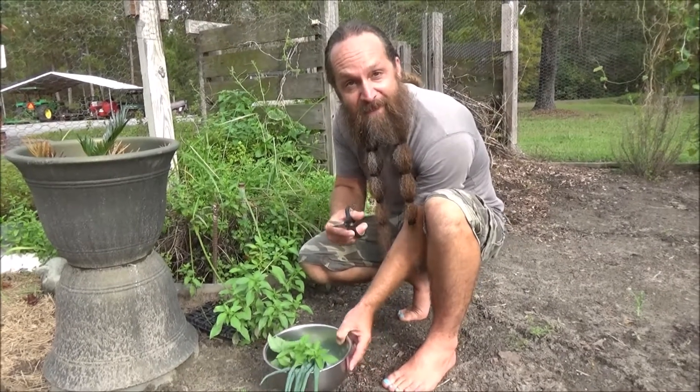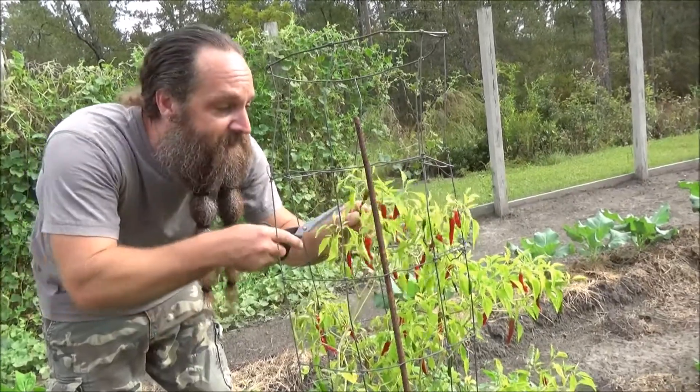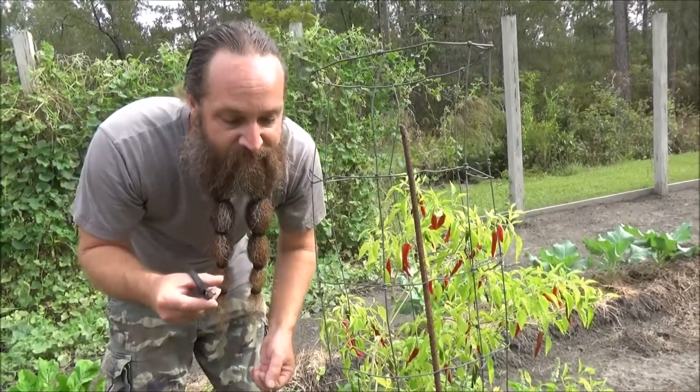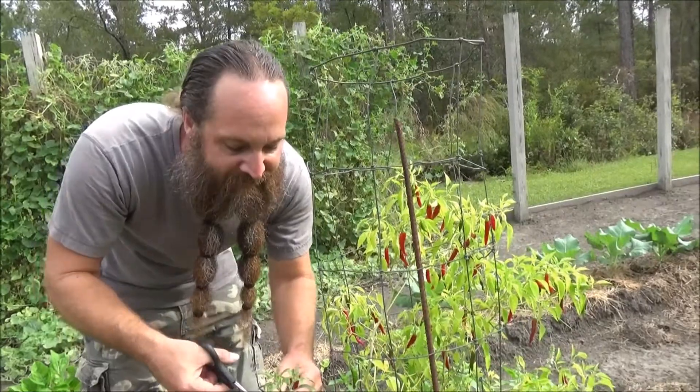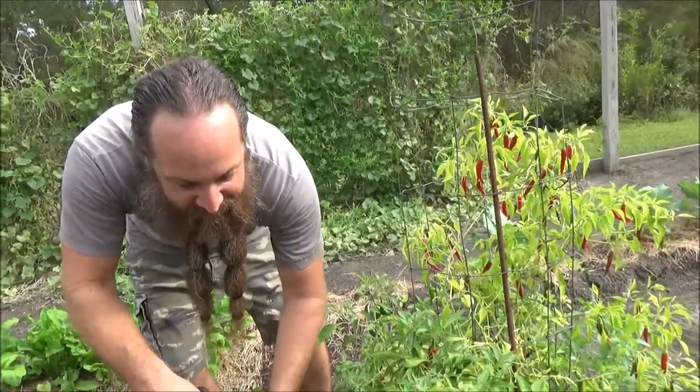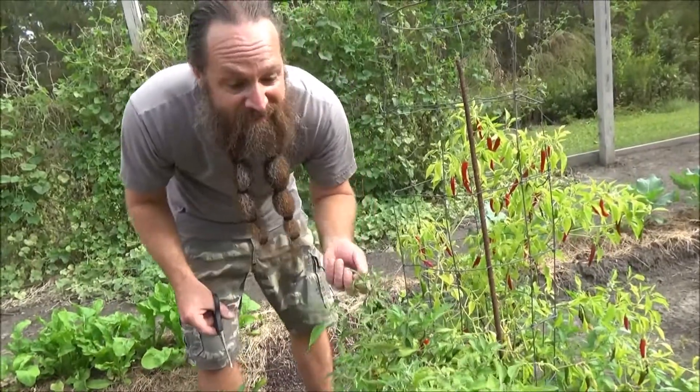Now let's get some hot peppers. These are cayenne peppers, which are nice and red — those are going to be pretty hot. I think I'm going to go for some intermediate heat with some of these serranos. Some green serranos and some red serranos. Trust me, these are going to be plenty hot.